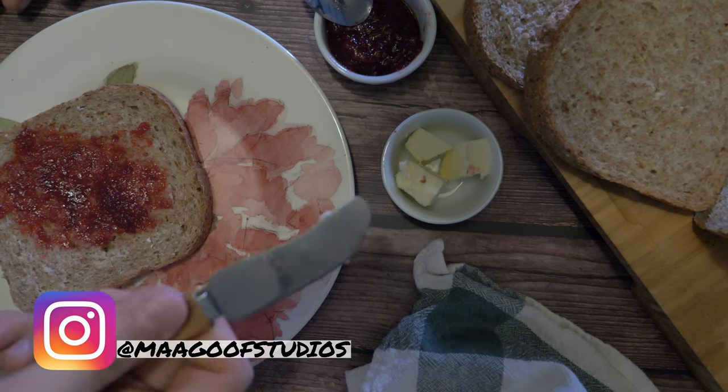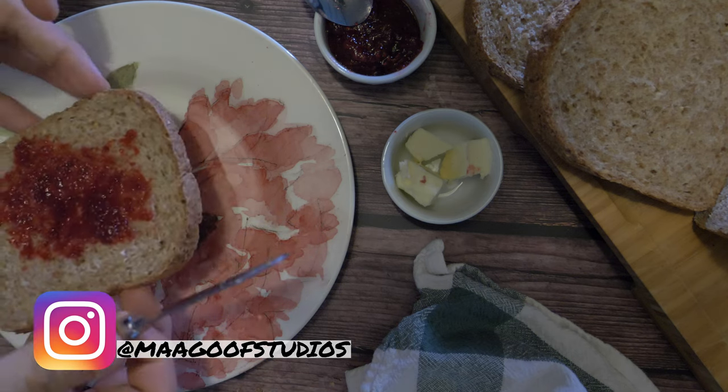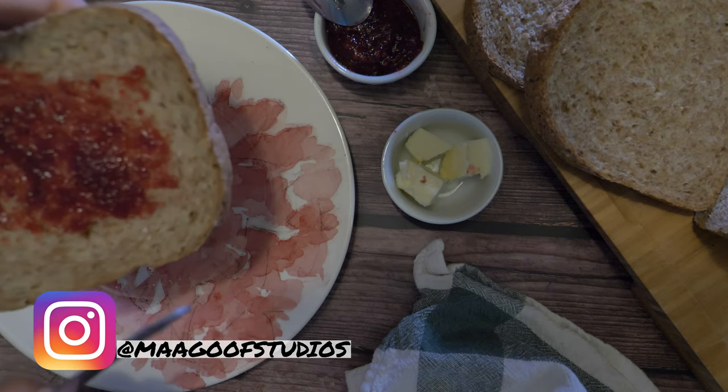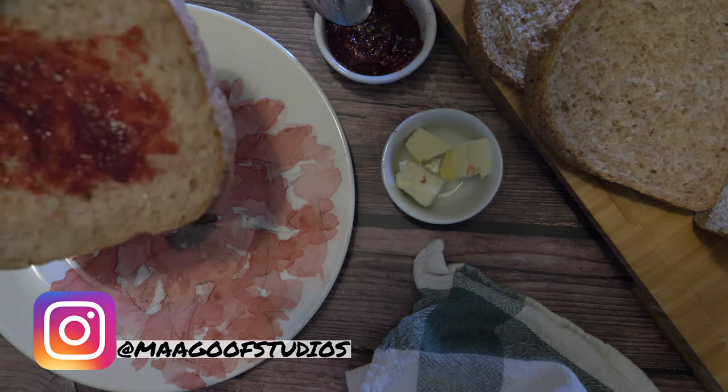And then I have the towel here just because you want to wipe your butter knife down. It's really simple. When I was thinking about this picture, you just want to make it look like you're on a picnic — it really is that simple.